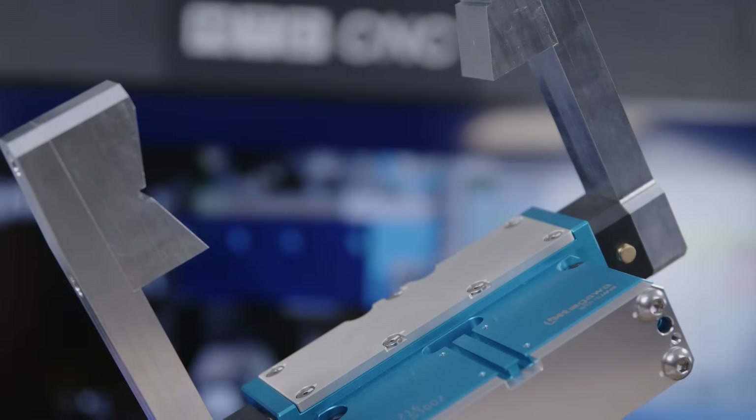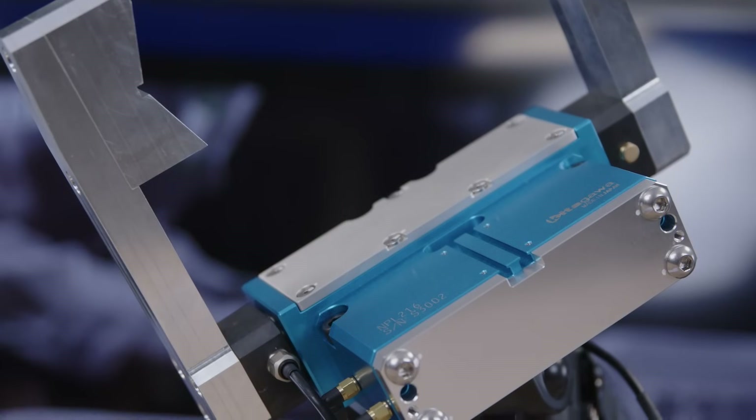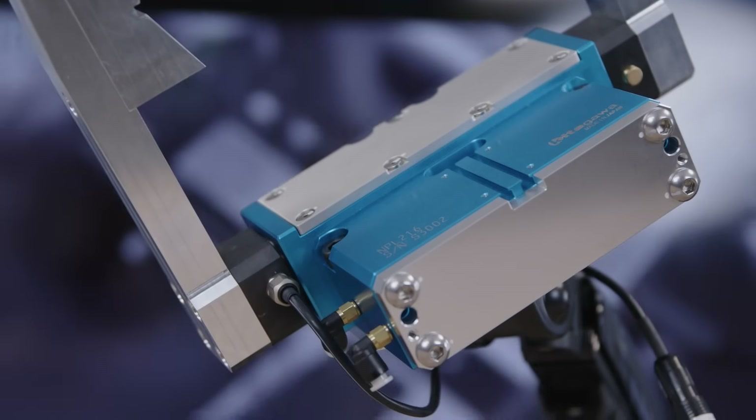It's huge benefits. When you're machining components, you have much more confidence to run longer overnight. Every single component can be measured while it's been removed from the machine — you can measure two or three diameters or a length, so you can qualify what's going on with your components and sort them into the right bins.